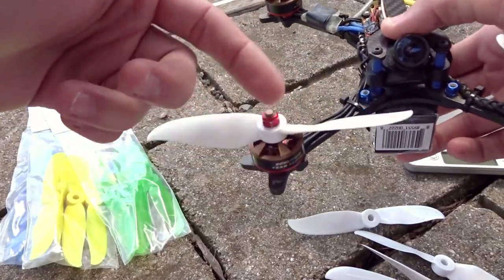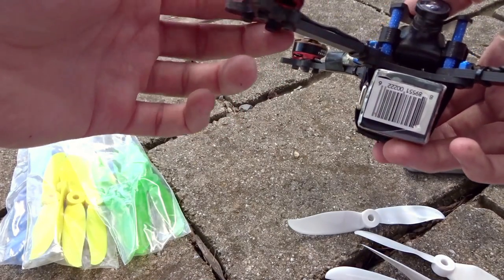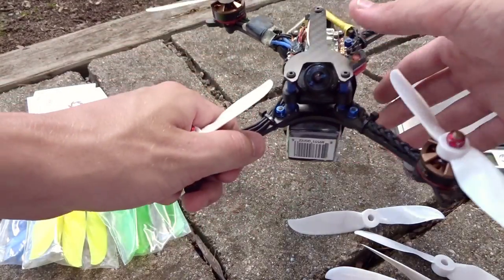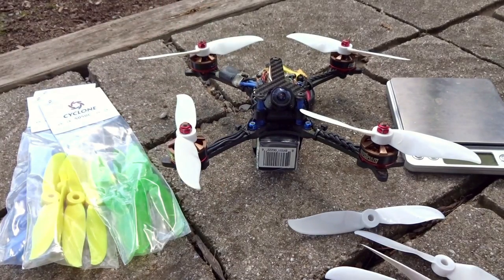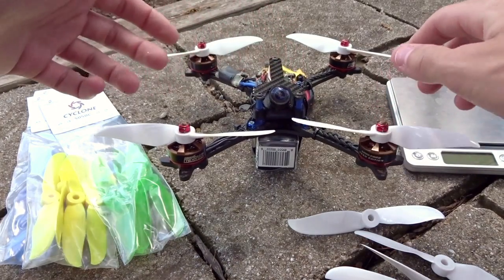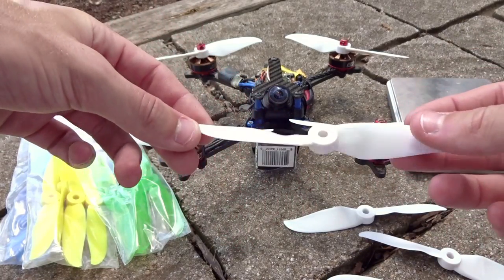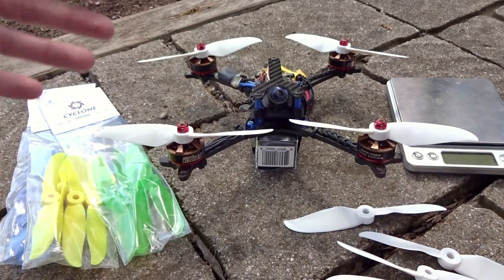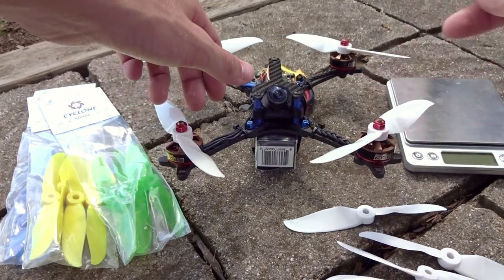Since these are a lighter dual blade prop, a 2205 motor will have no problem spinning them up. The 2500 KV might actually be a little low for dual blades — because there's so much less material, it's easier for the motor to spin up. Higher KV is optimal, maybe 2600–2700 KV, because for top speed runs you want dual blades. There's less drag, letting the motor reach a higher RPM for higher top speed in specific cases.